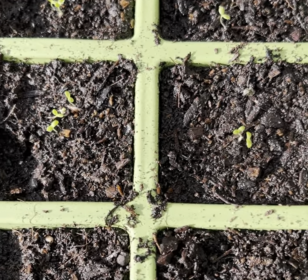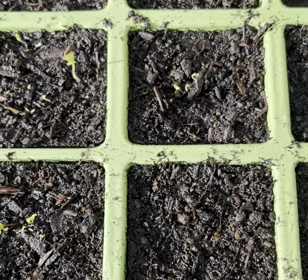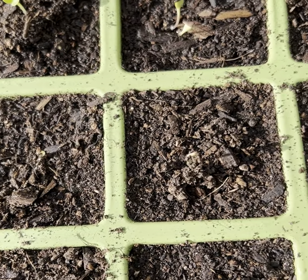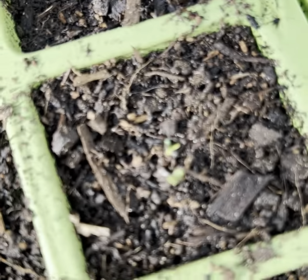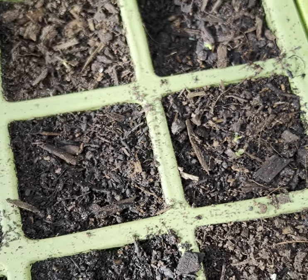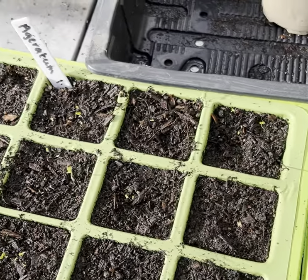The achillea is doing nicely, as is the ageratum, and the asters are coming through as well. The rudbeckia was a little bit slower but I don't think there's much to worry about — there's a couple of seedlings there. The wool is looking good. I hope everything's going well with your seeds and I'll look forward to catching up with you soon.